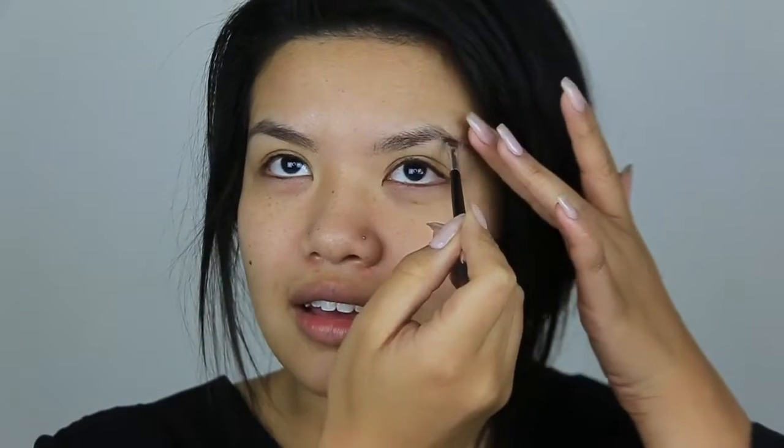I am using the Dr. Brandt Pores No More. I'm going to use my Anastasia Brow Gel just to not put it on my eyelid. I am taking my brow powder — oh my god, where are they? This feels right. Not so bad so far. This still feels like my eyebrow. I'm now taking some eye primer and applying it to my lids.